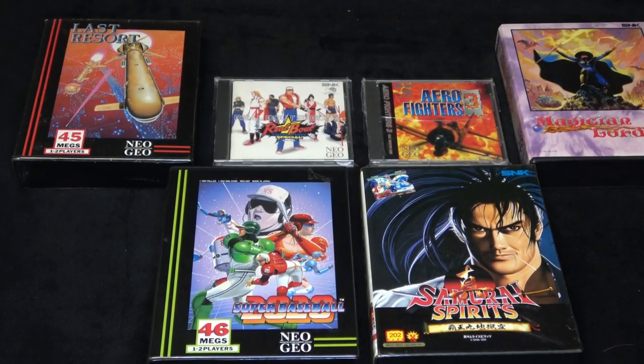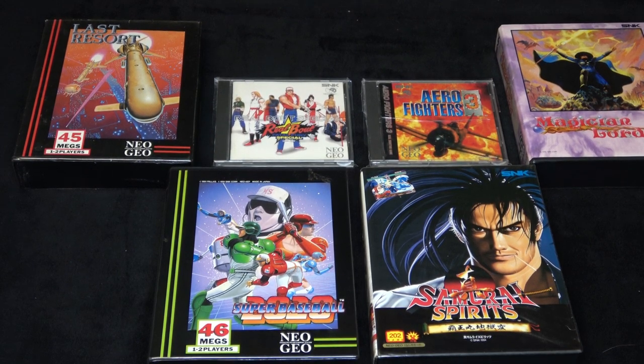These are the games I chose to compare the Level Hike HD cable to composite. I tried to pick different types of games — platform, shooter, sports, fighting — to mix it up, and I hope you enjoy it.